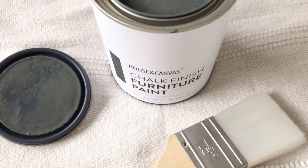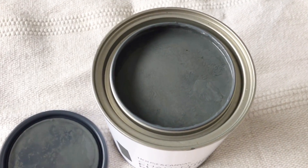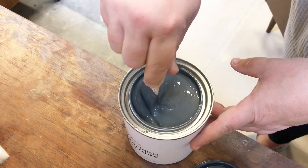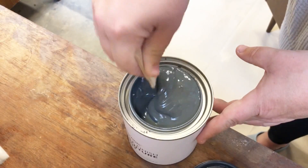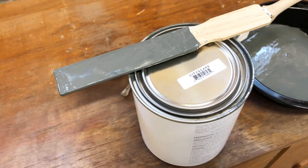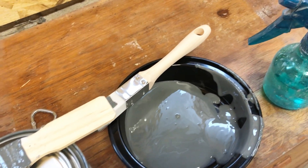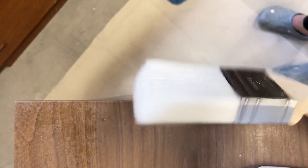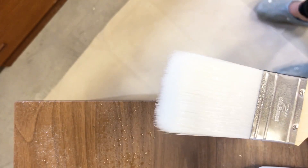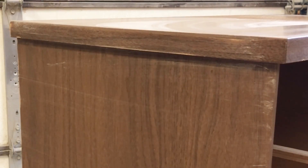I'm going to be using House and Canvas chalk finish furniture paint in the color Cityscape. I want to start by giving my paint a really thorough mix to get all the pigments evenly distributed, then I poured a little into a separate container so I can brush from there without contaminating the whole can. I like to brush my chalk paint with a slightly damp brush, so I'm just misting my two-inch Zebra chiseled wedge with a little water to help the paint glide a little smoother over the surface.